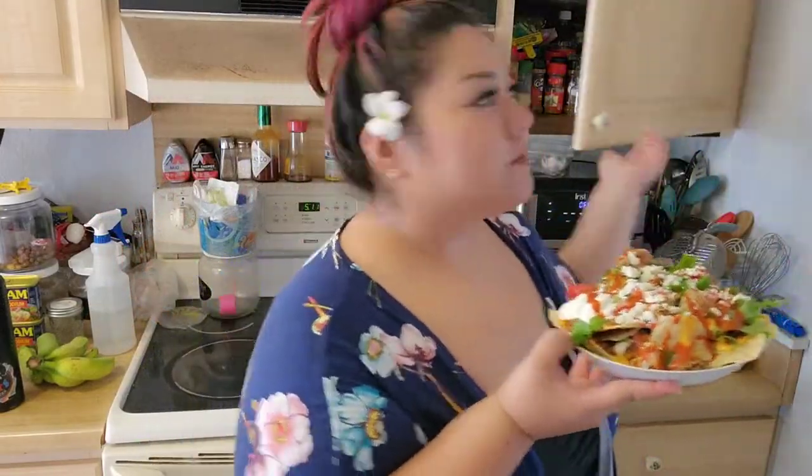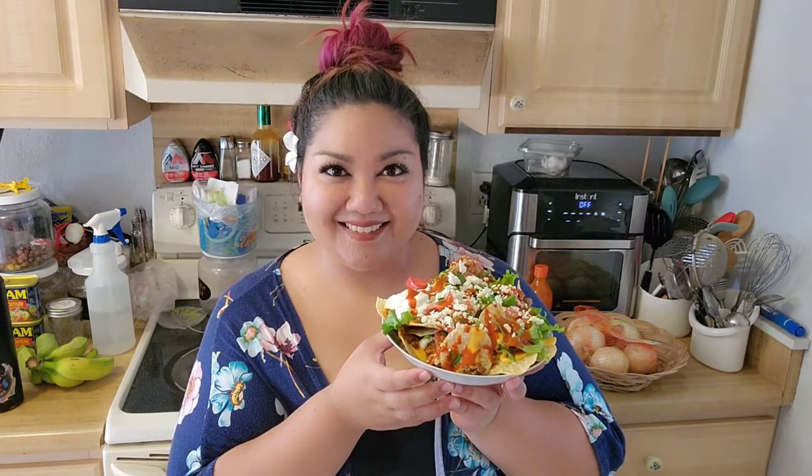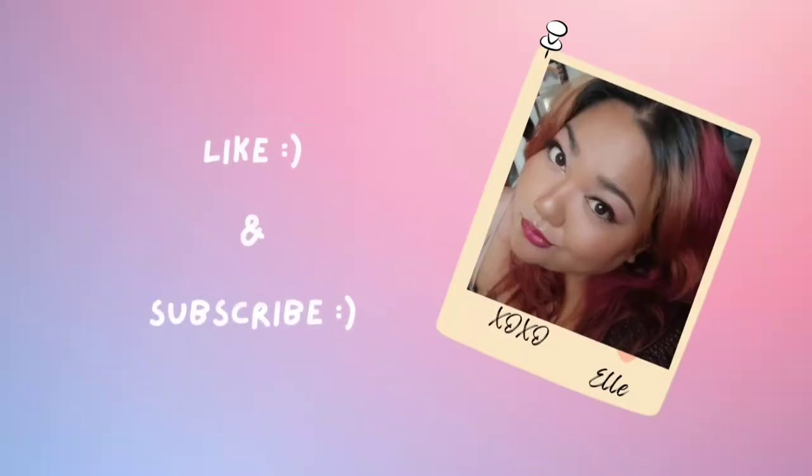And here is some bonus footage of me trying to get a thumbnail. Well, I hope you enjoyed the video. I hope to see you again next time. Bye-bye.